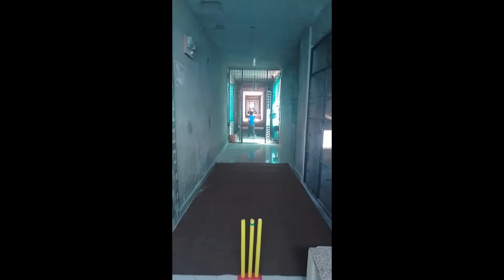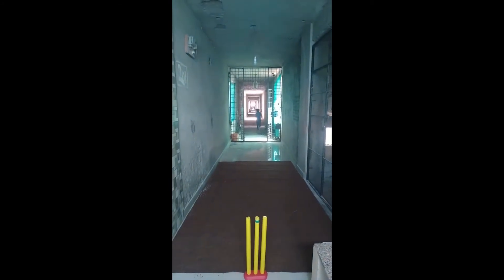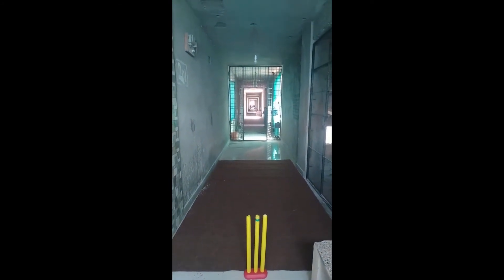Let's start the third ball. The third ball is the fast spin.